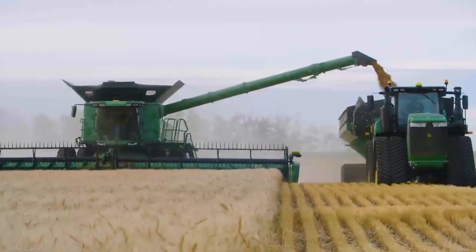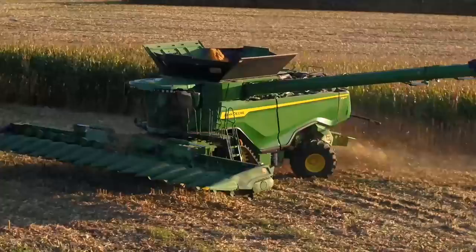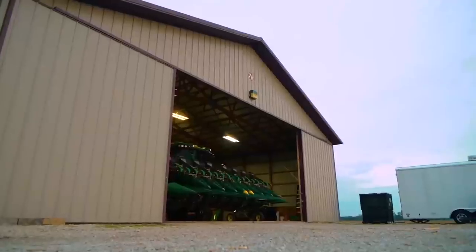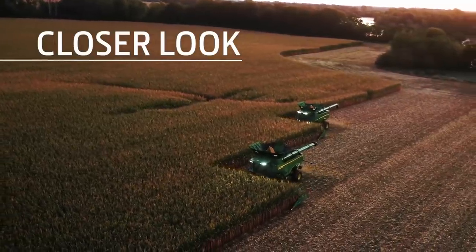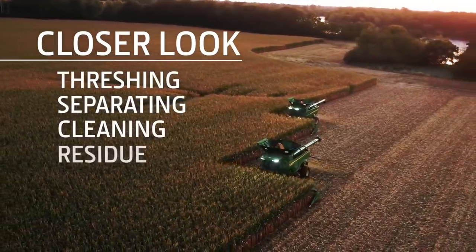Even with these massive gains inside, we didn't have to make the combine much bigger on the outside. They make tight turns, transport on narrow roads, and store with ease. Let's take a closer look at how X9 Combines handle threshing, separating, cleaning, and residue.